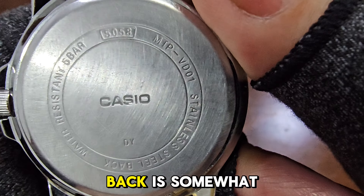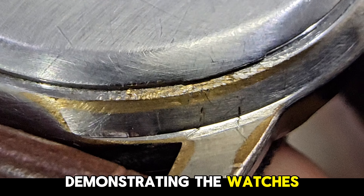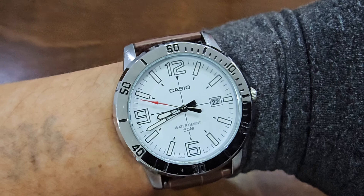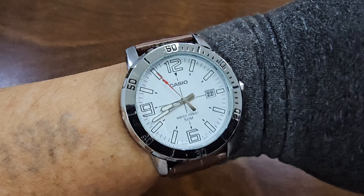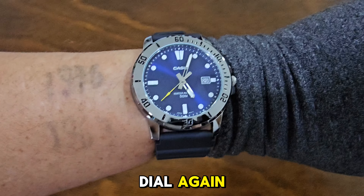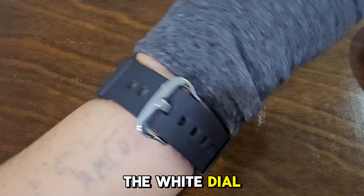The stainless steel case back is somewhat scratched after five years but still looks tough and dependable. The chrome plating has worn off, revealing the golden brass base, demonstrating the watch's durability over time. Let's put these 45-millimeter watches on my 6.5-inch wrist. First the white dial — it's a bit big but not overly so. Next the blue dial — again slightly large but not too intrusive. So which do you prefer: the blue or the white dial, or both?